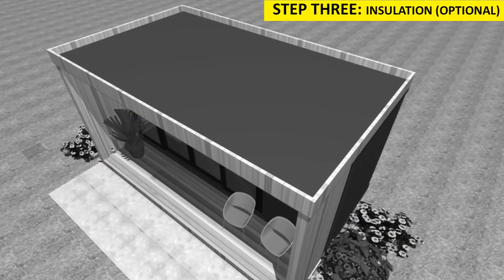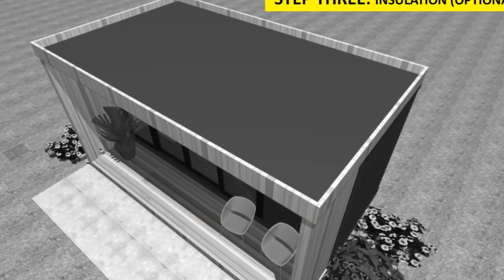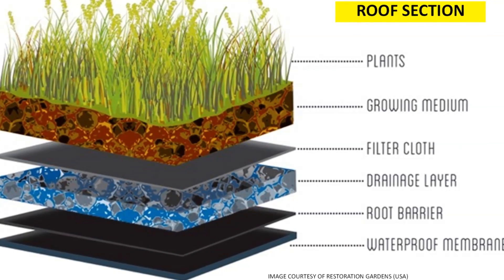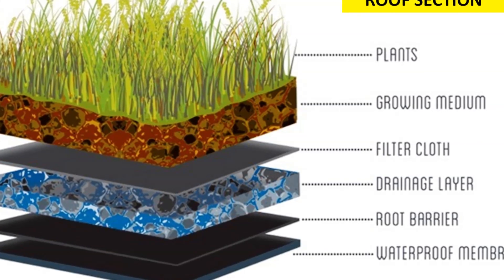Thirdly is insulation. Insulation can be optional — it is only required if it is necessary to increase the R-value of your roof over a conditioned space underneath, or if the space below the green roof is not conditioned.